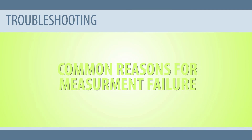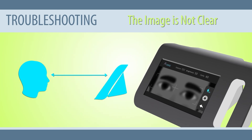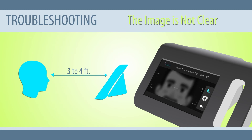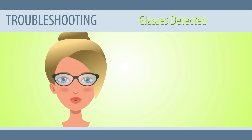Common reasons for measurement failure. The image is not clear: if the image is not clear, it's because the measurement distance is too far or too close. We recommend placing the device about three feet away from the subject. Adjust the distance until the subject's eyes are visible on screen, then move the device back and forth until a clear corneal reflection point is obtained and the eyelashes and eyebrows can be clearly seen. When the measurement distance displayed on the screen is 95 to 105 centimeters, you can start measuring. Glasses detected: if the subject is wearing glasses during the examination, ask them to remove the glasses and restart the examination.